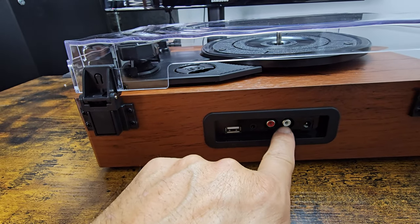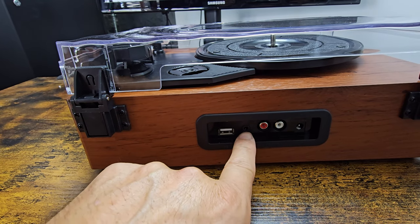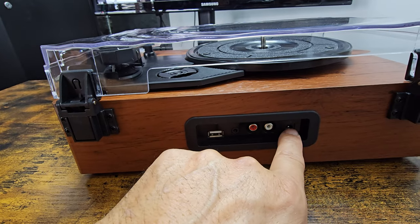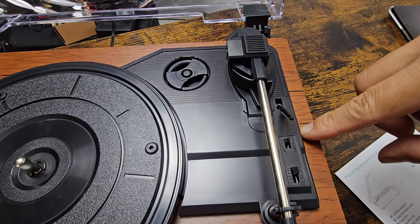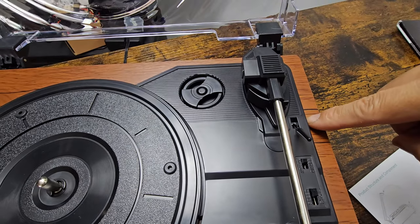Today we're going to plug it in and take a look at it. On the back, you've got two analog lines for stereo — left and right — plus power, auxiliary in, and USB. Inside, you've got auto stop on and off, your speed settings at 33 to 78, and the drop and pickup controls for the record.